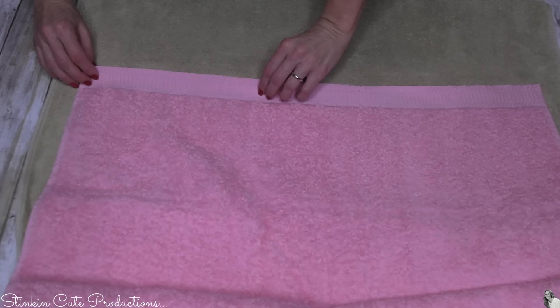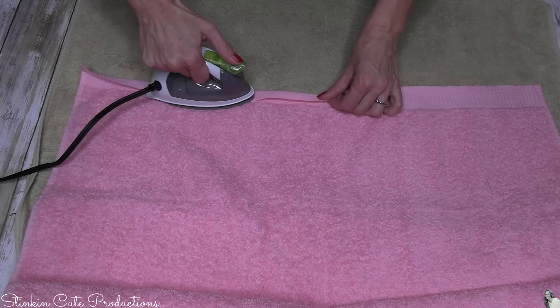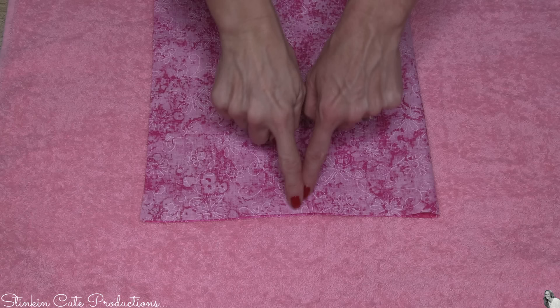Moving on to the towel. On this upper decorative edge, we're going to fold this over — just folding it in half. Taking the iron, I'm going to iron this just to help keep this fold down. Because once I've got it ironed on both ends — we're going to do this to both decorative edges — I'm going to take my hem adhesive and place it in between, sandwiching it there, and iron this down just to give me a nice clean edge.